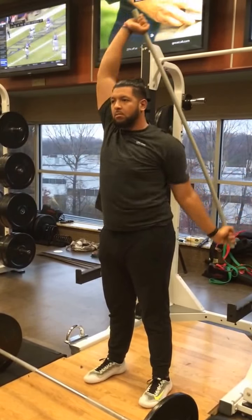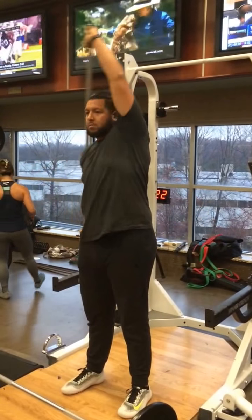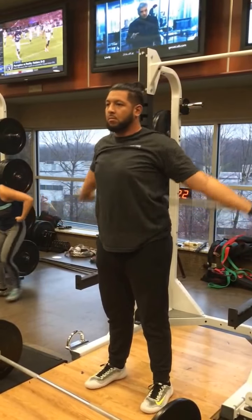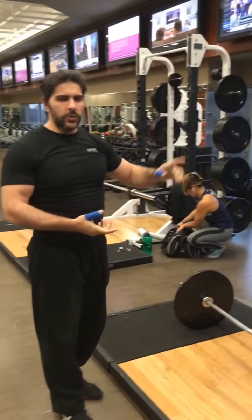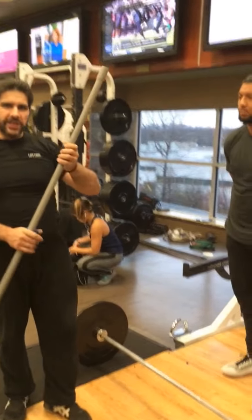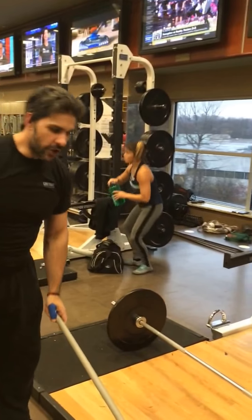Now back to the other side. Very good. And now what we're going to do is go from our front to back. After we do our upper body warm up, we're going to go into our next movement, which is going to be a lower body warm up — our yogi squat.